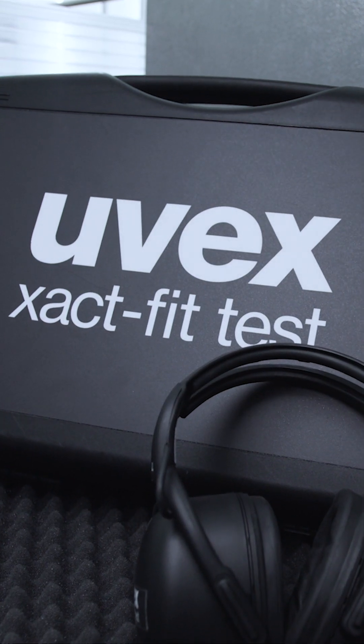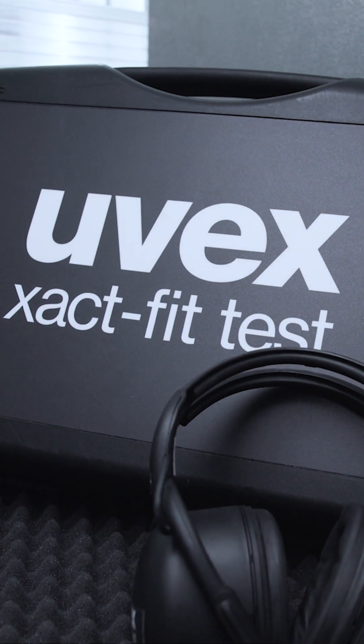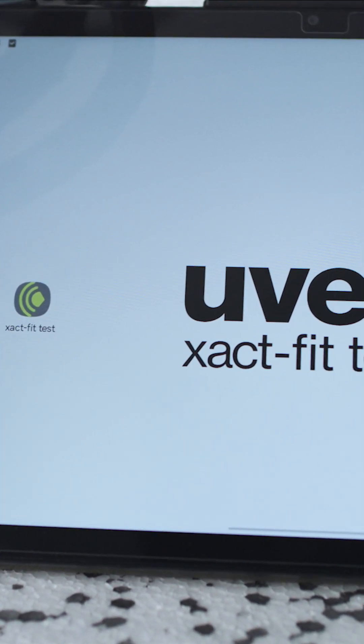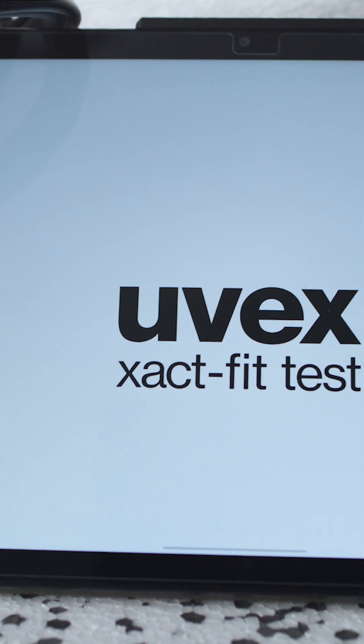We have made the system very flexible and portable. No cables are needed — only a tablet with a wifi or hotspot connection and the earmuffs is needed to perform a test.